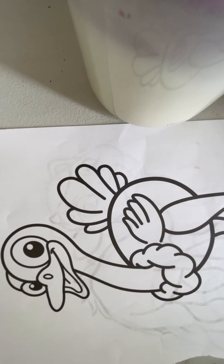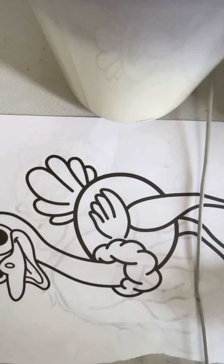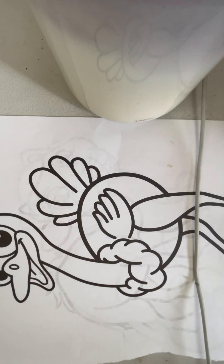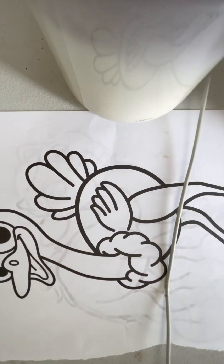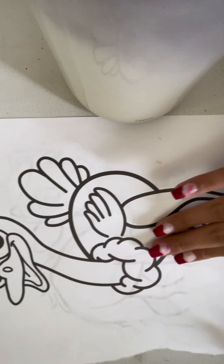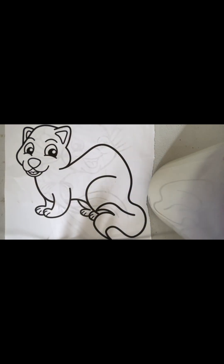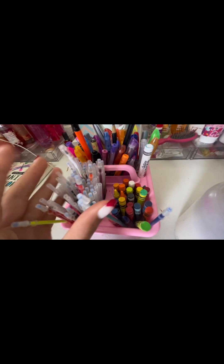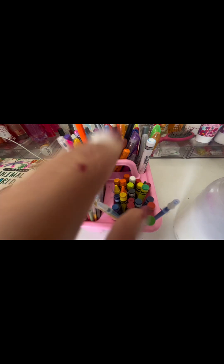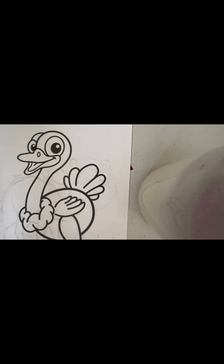Sorry you guys can't see me right now. I got my colors — I'll show you them in a second. We're going to be coloring this turkey and bear thing. I don't know what you'd call it, to be honest. The colors I have are some of these pen-looking things and crayons, but we're going to be using crayons today.